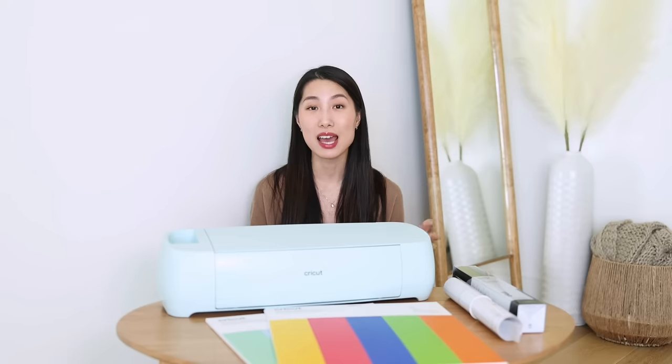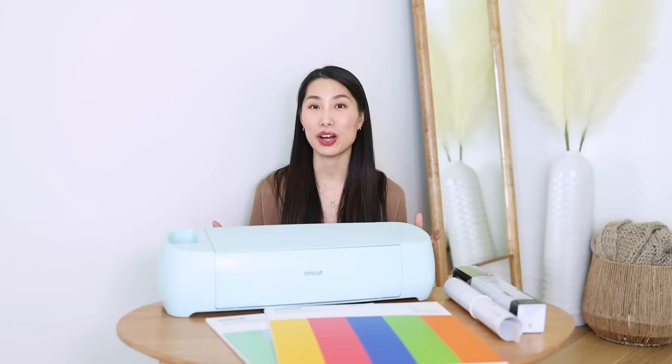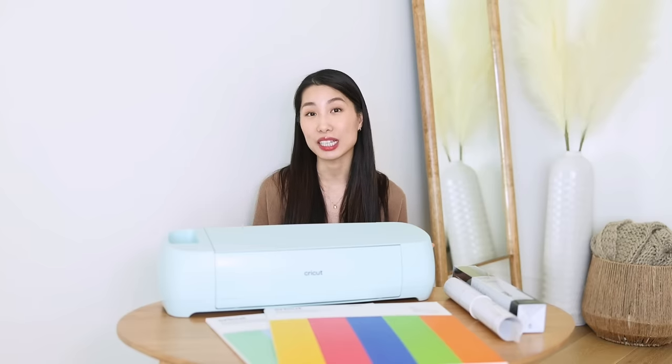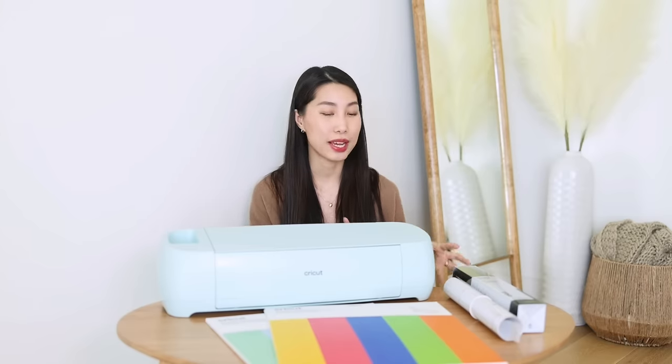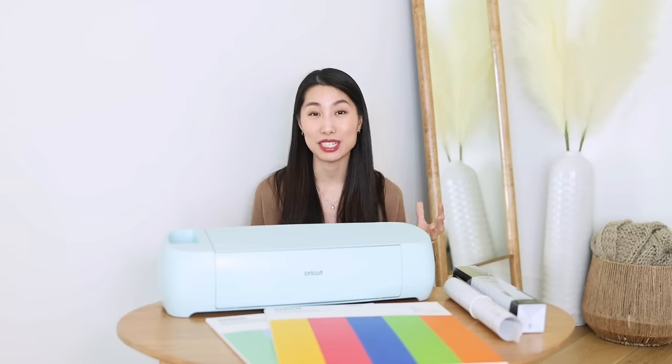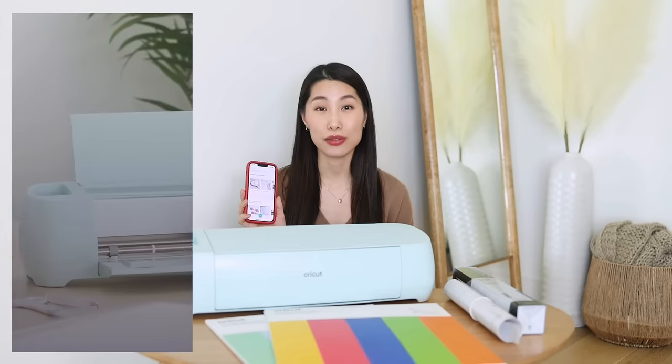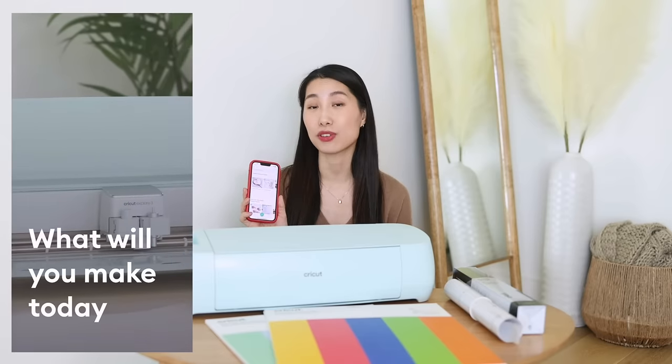I'm using my Cricut Explore 3 and my materials. If it's new to you, Cricut Explore is a smart cutting machine that allows you to create personalized projects with over 100 different materials and six tools. This machine is very powerful, it cuts quickly, and it's compatible with Cricut smart materials that feed directly into the machine for your design.